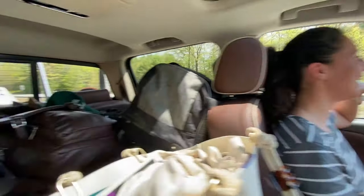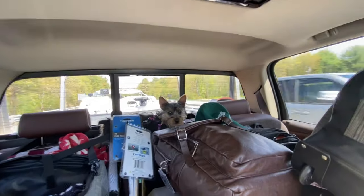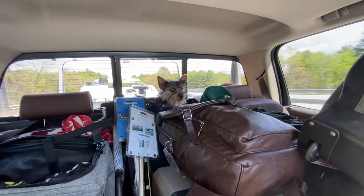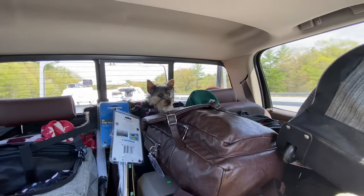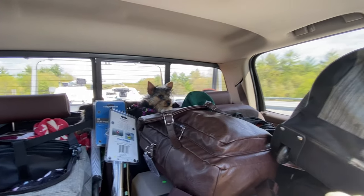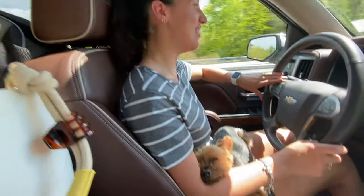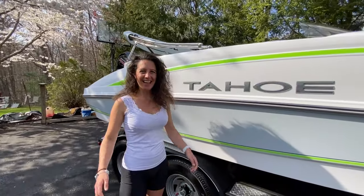So we got a problem here — Gypsy. We bought her a little bed and she's like the Houdini of dogs. She's just a baby and she doesn't like her bed, but she does like sitting on top of everything else, which is kind of funny.